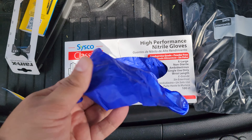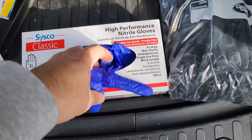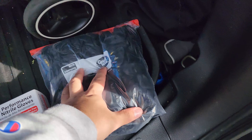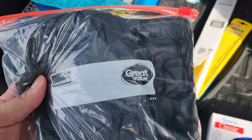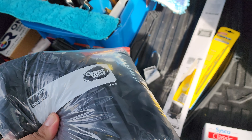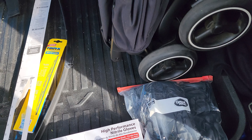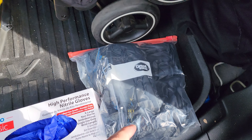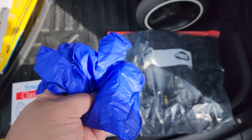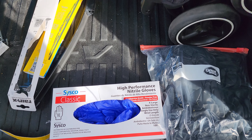We have two sets of gloves here. These are just my cheap, maybe 3 mil gloves — for route work, something that's not going to take me that long. These right here are the Hardy 9 mil nitro gloves — I got these at Harbor Freight on sale for like 13 bucks. These are more for sales calls and jobs that'll take me longer than an hour, like housework, because these don't rip as easily.